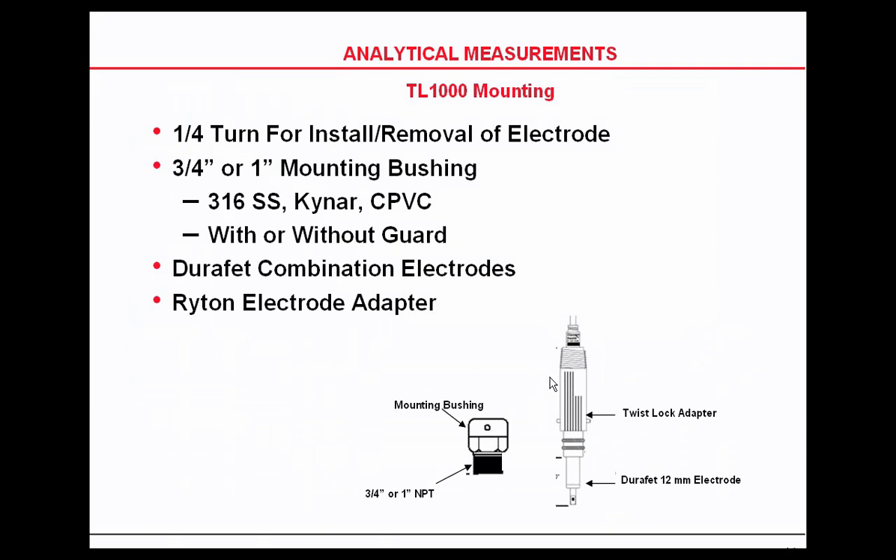It can have a Kynar, 316 stainless steel, or a CPVC mounting bushing. The probe can be inserted into the twist lock housing and then turned a quarter turn to put it into application.